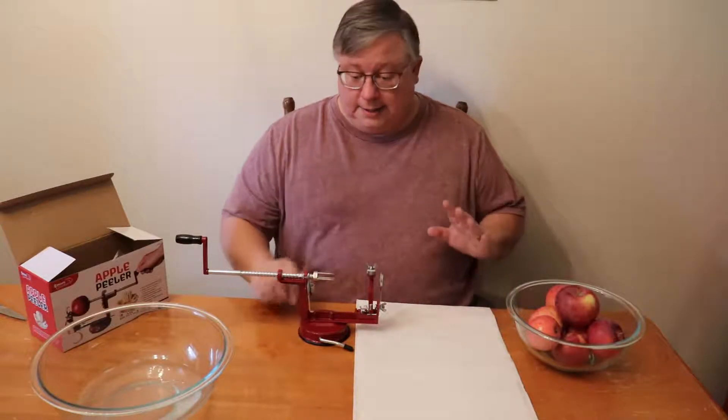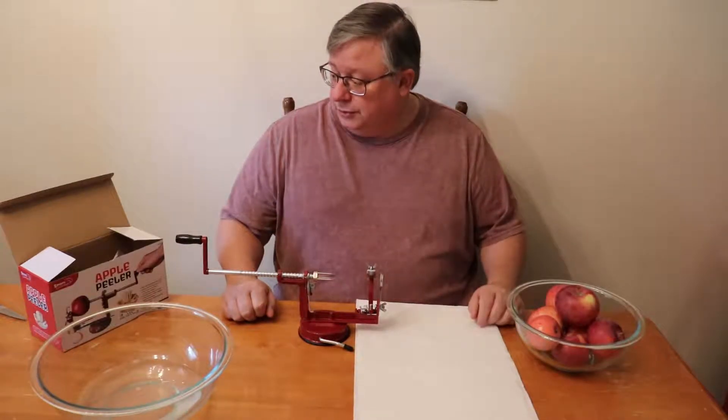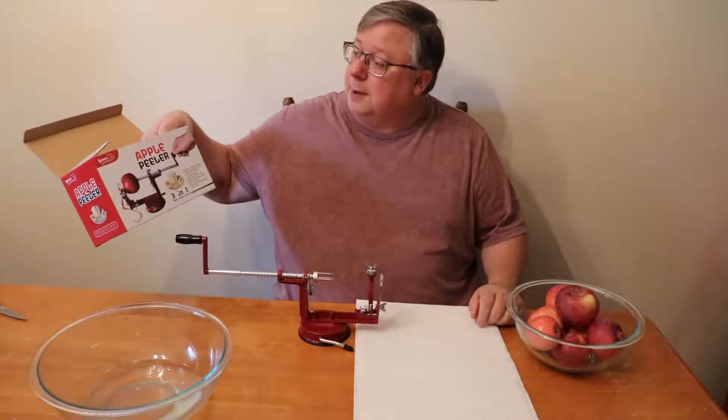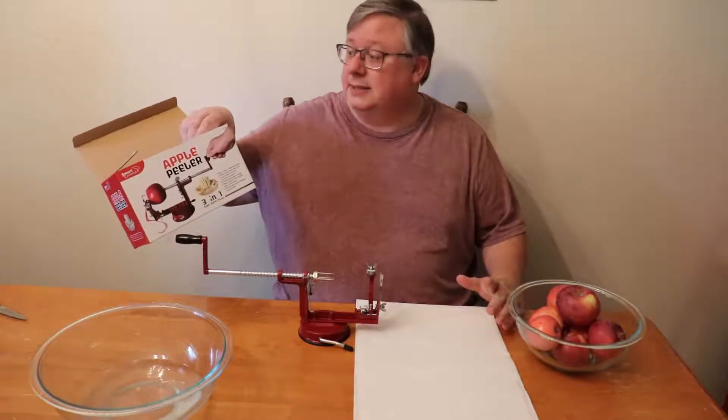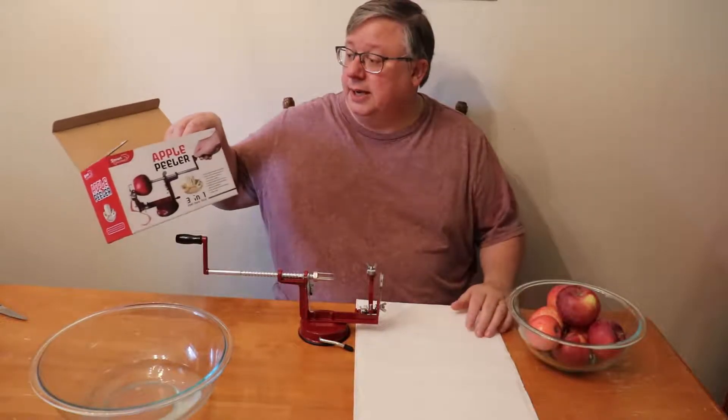Hello, welcome to Phillips Thoughts. Today we're going to do a product review on the Apple Peeler. It's a Smart Gourmet Apple Peeler. It costs less than 10 bucks — this thing was like $6.99 or something like that.